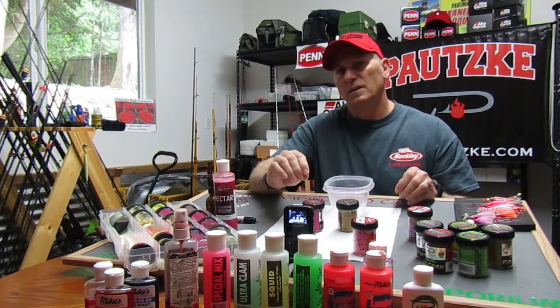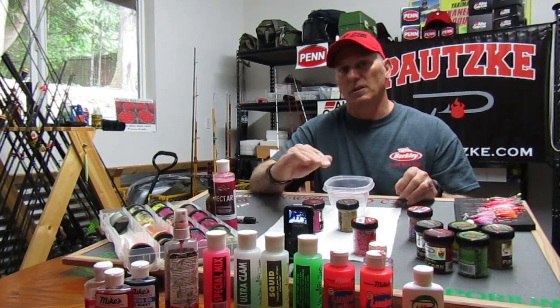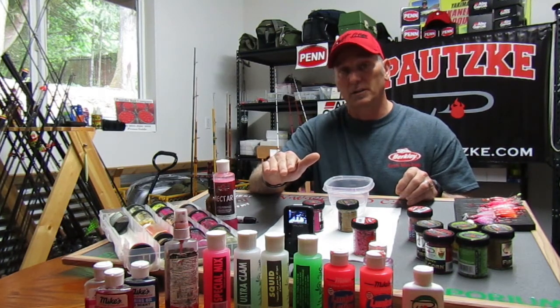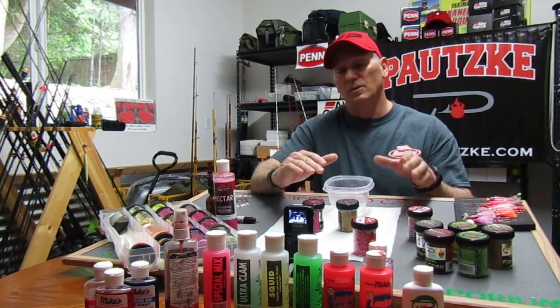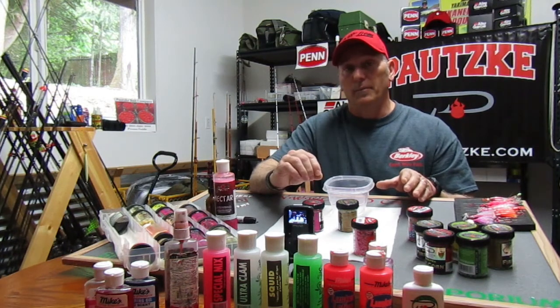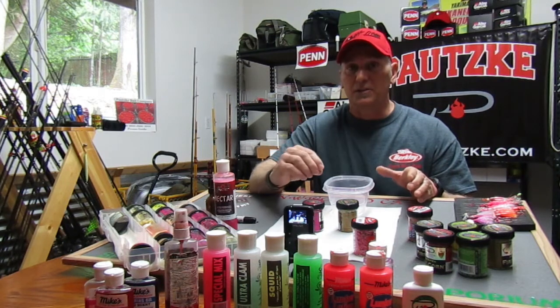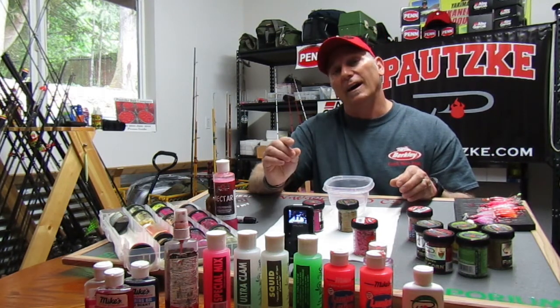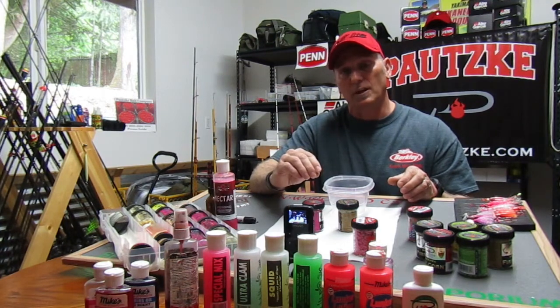I use a lot of Mike's scents because of the UV properties in some of them and just because they smell so natural to me. There are a lot of different scents on the market, and choosing which to use is entirely up to you. I go with a lot of Mike's into my Potsky corn because at Potsky's we don't make scent attractants. I think they smell natural and work well.